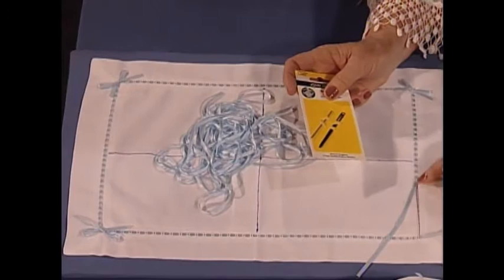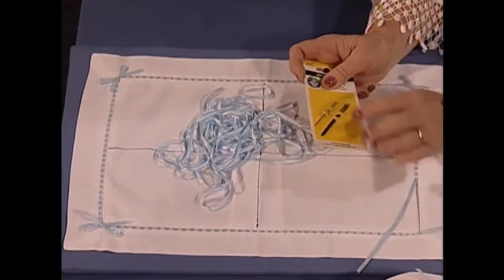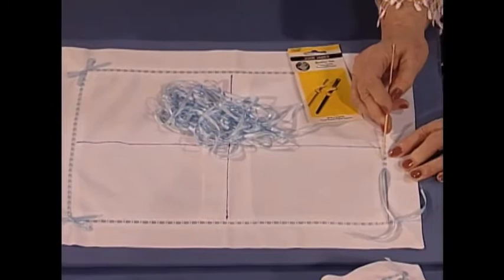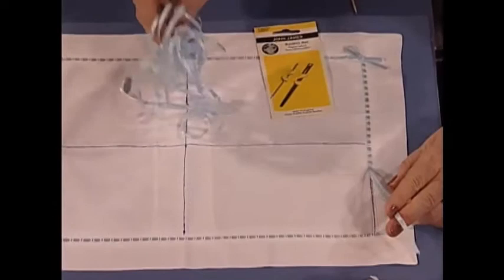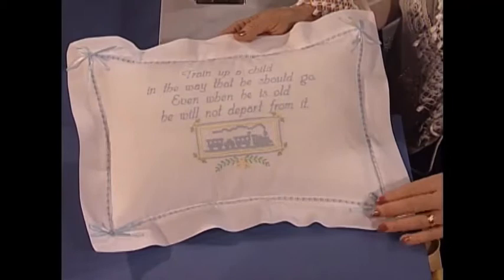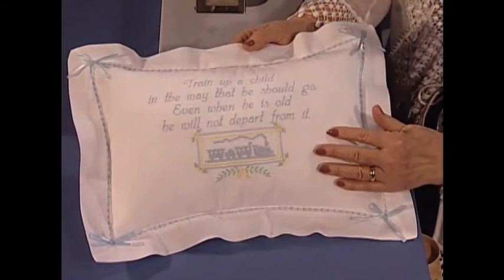I like to use bodkins when threading ribbons. This is a drawn thread work — or even a wide entredeux or bridging — and it's very nice to use a bodkin or something with a blunt end. We love to use silk ribbon, which drapes so beautifully. We run ours under two, over two, under two, over two, which makes it very pretty. That little ribbon adds a real final touch. This is a lovely present for any occasion.